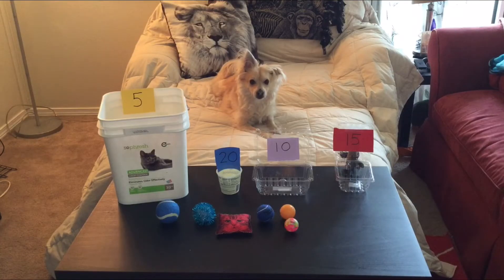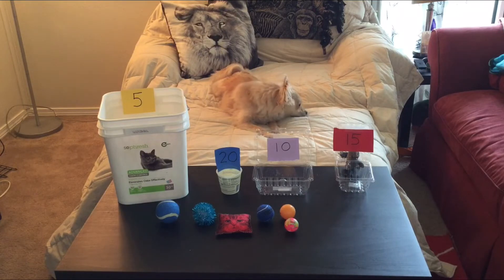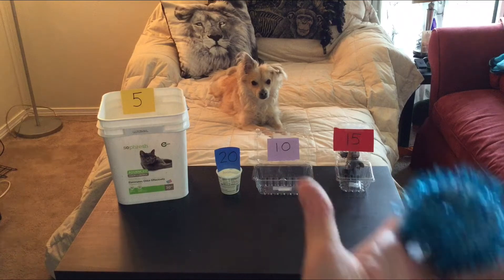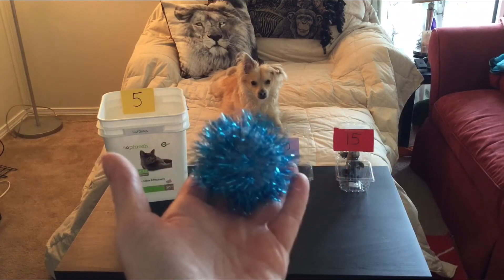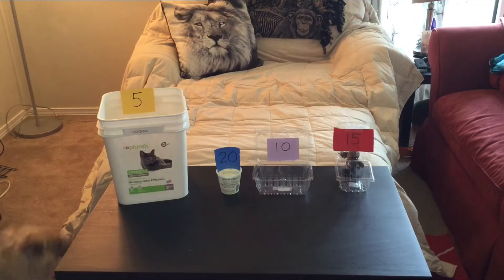I like to call this one just plain old bucket ball. For this, you need a few different size containers — a lot of mine I just found out of the recycling — and some different size balls. My cat and dog were nice enough to let me borrow some of their toys. If you notice, the big cat litter bucket, which will probably be easiest to throw the ball in, is worth the least amount of points at five.